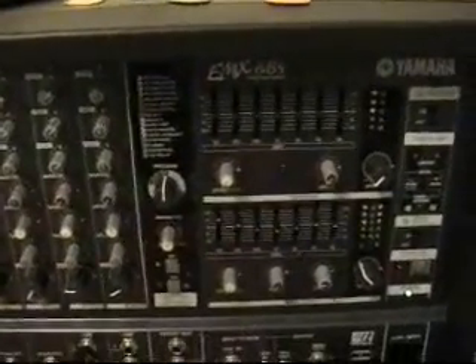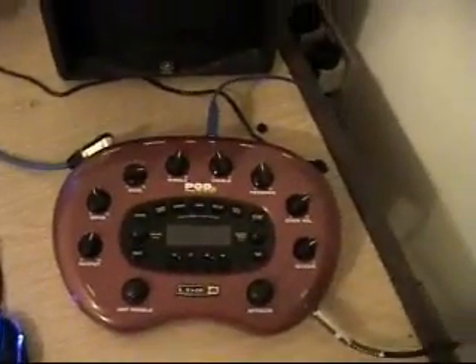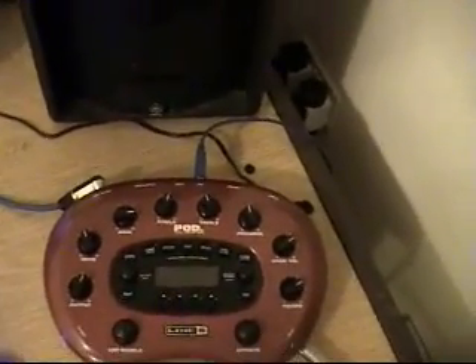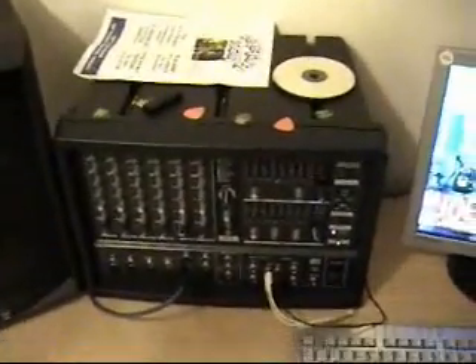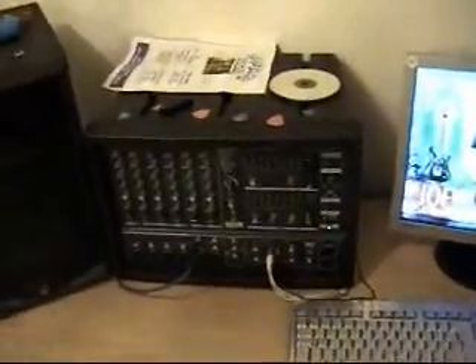So if you've got something like a Boss, a Pod XT Live, XT Pro, or whatever, you're going to need something like this to put it through — something clean. That's basically my sound setup. I don't really use the Vox anymore.